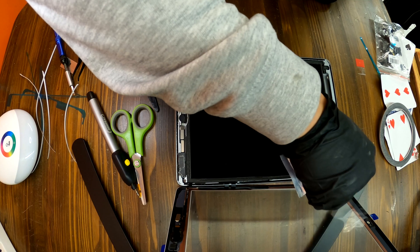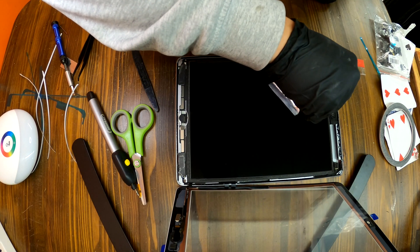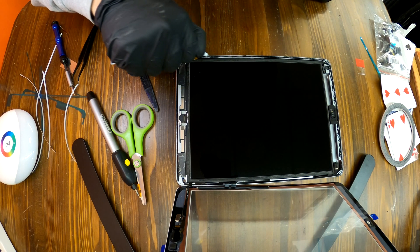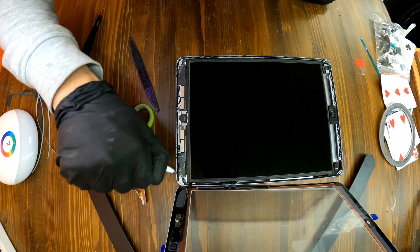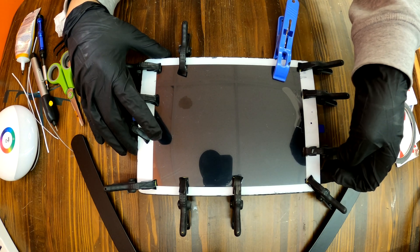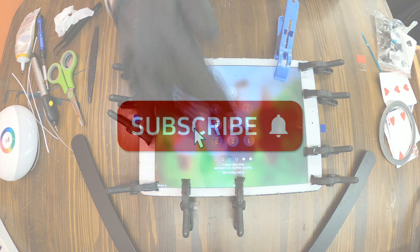Don't forget to put the four screws back in place. As always, I'm applying extra adhesive around the frame for a stronger bond between the frame and the screen. And that's how to replace the screen on iPad 6. Thank you for watching, and you can subscribe to our channel for more videos like this in the future. Bye!